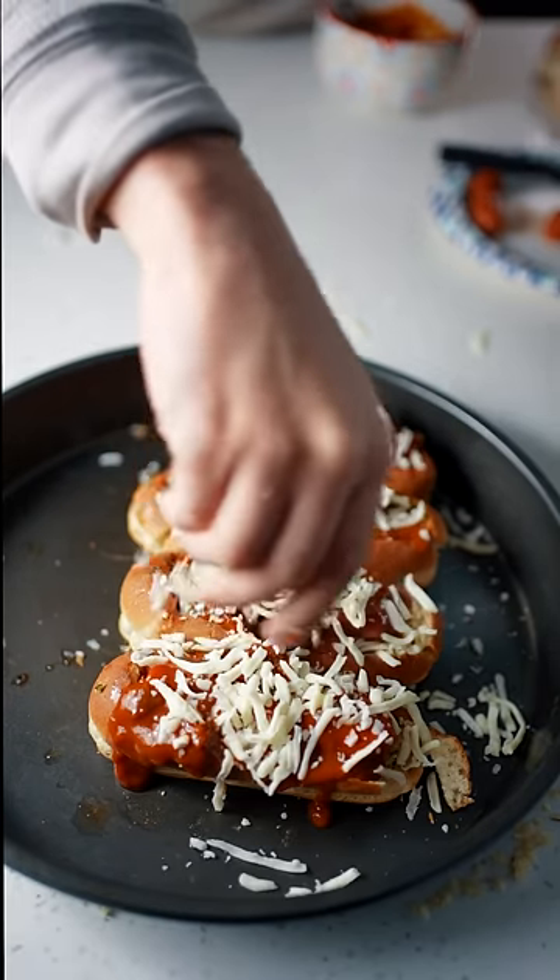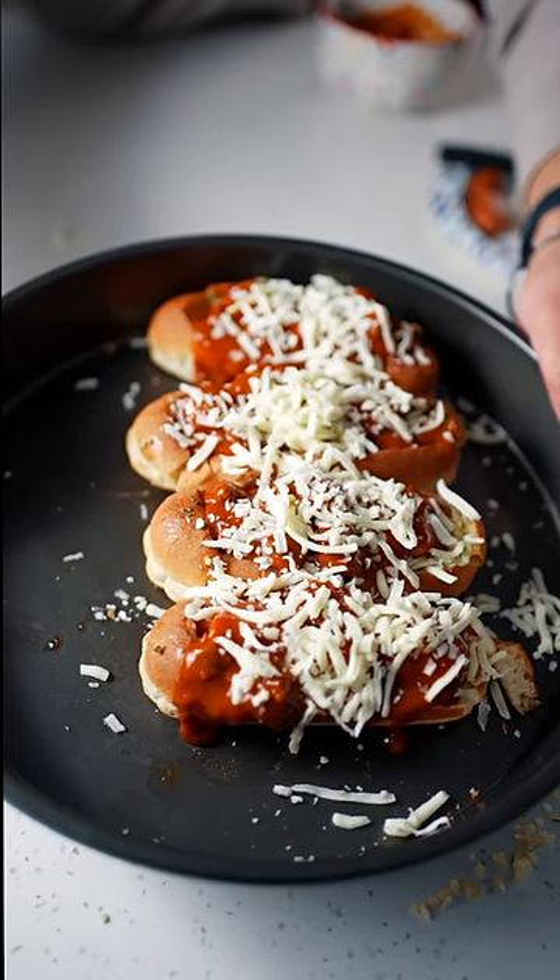More mozzarella cheese — jeez, this is too much. Throw this back in the oven for 25 minutes. And here's the final result. That is so good. I might have to go a little harder at the gym tonight, but I'm definitely going for two.